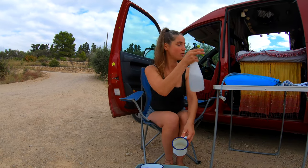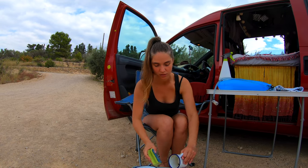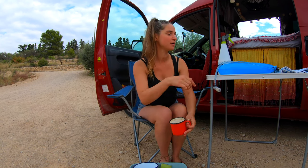When we have our water filled up to the top we have about 45 liters. Water is always a big topic and saving water is very important.